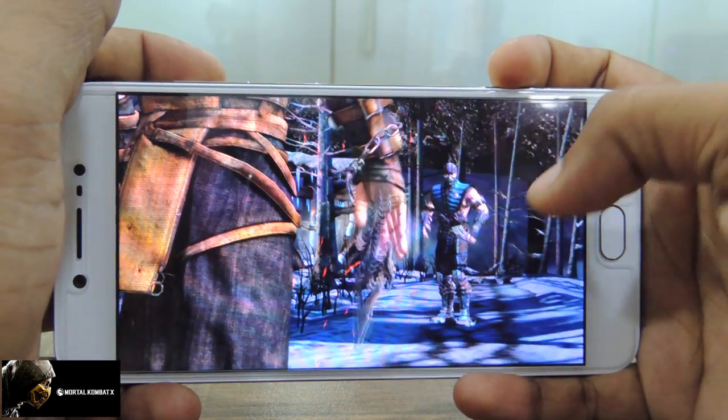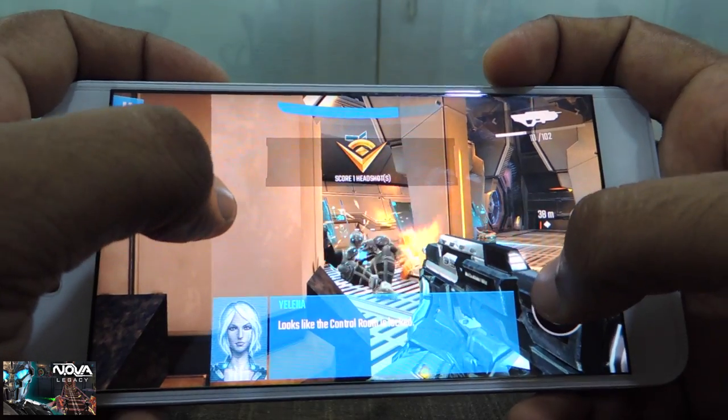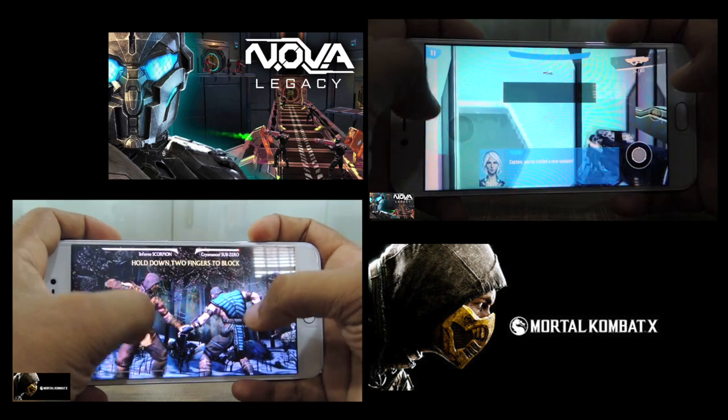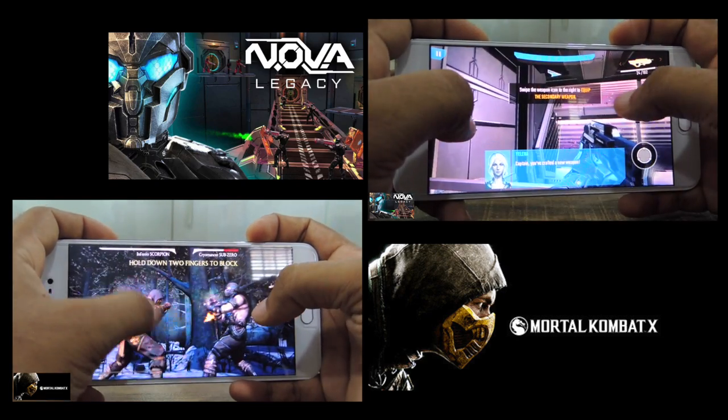Two games were tested — Mortal Kombat X and Nova Legacy — both of which played well with uncompromising graphic quality. The battery backup is acceptable during gaming and no heating issues were observed. For more details, please watch the in-depth gaming review. Overall, the gaming experience is satisfying.